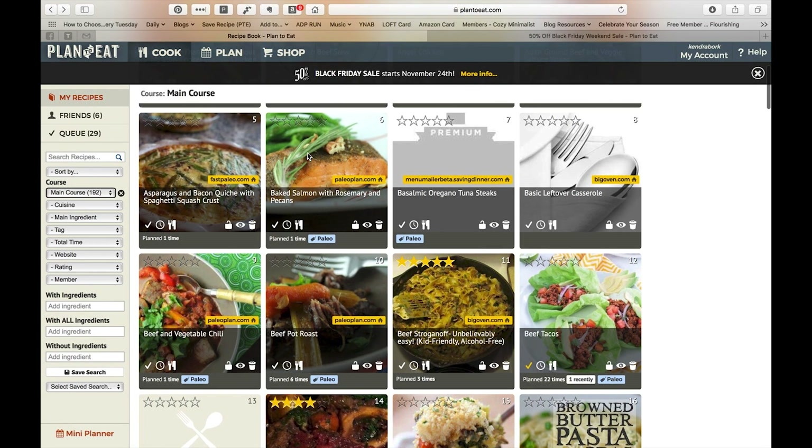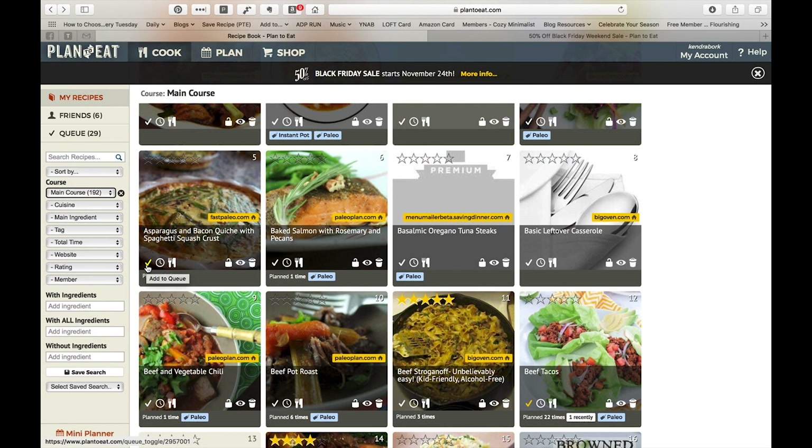I'll show you where that nutrition information comes in a little bit. There are several different icons here — we'll talk about the queue in a second. You can actually add the recipe to the planner, and you can open cooking view straight from here. So that's what the recipe section looks like.